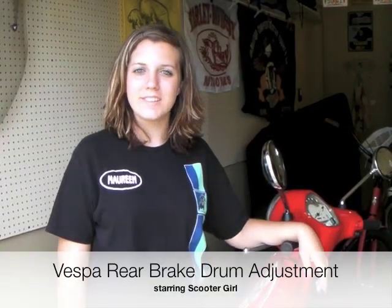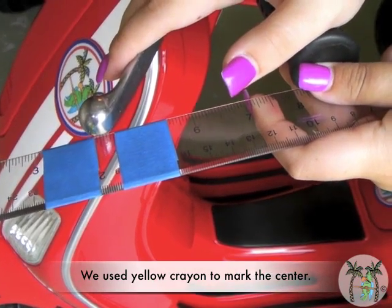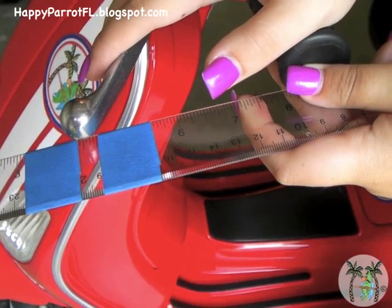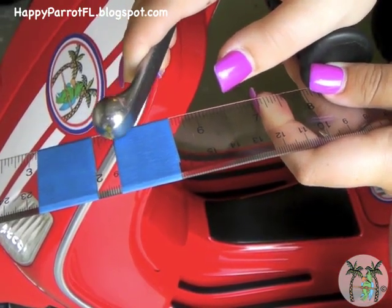Hi, my name's Maureen, and today we'll be adjusting the rear drum brake on an LX150. According to my owner's manual, you can tell that your drum brake needs adjustment when the end of the brake lever travels more than 10 millimeters, about 3 eighths inches, before the brake starts its braking action.